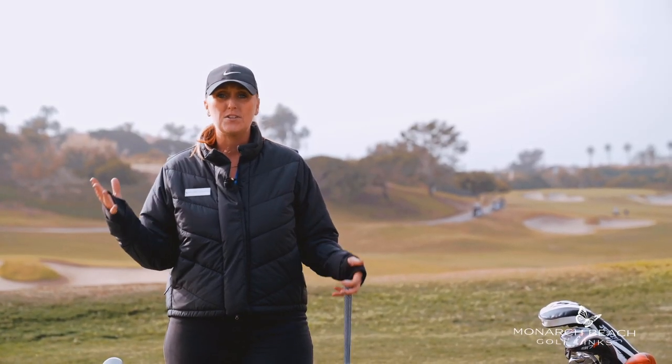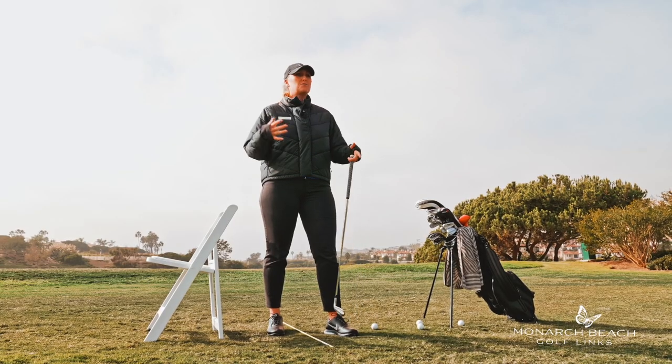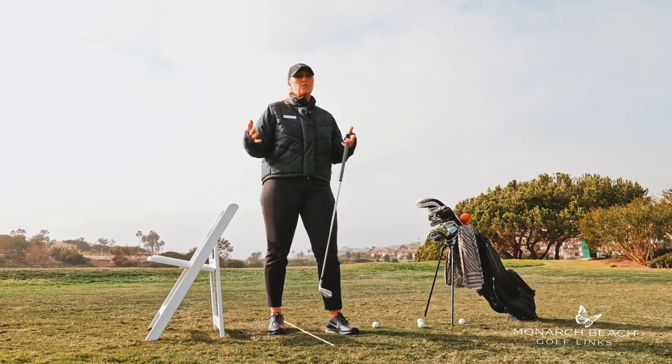Here's a drill that you can do in your living room during the holidays. Coach your family on this.